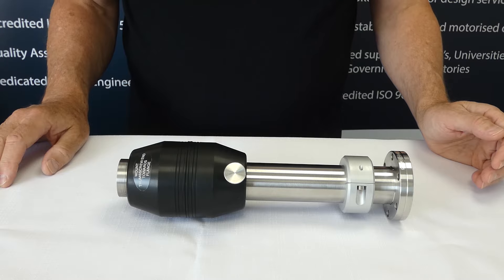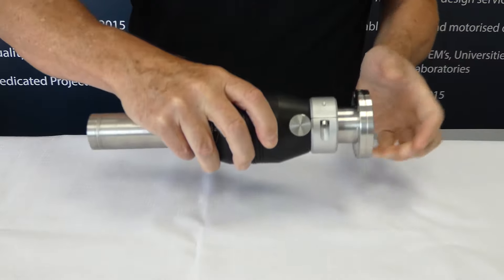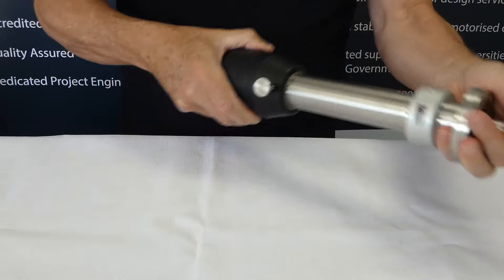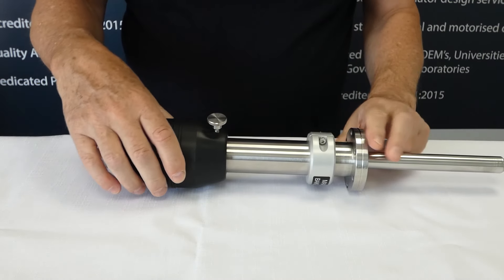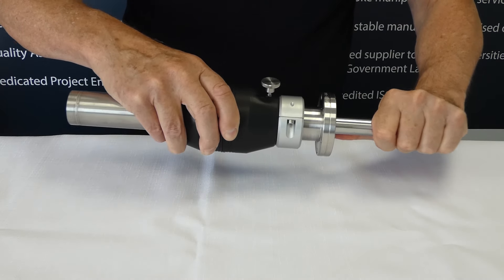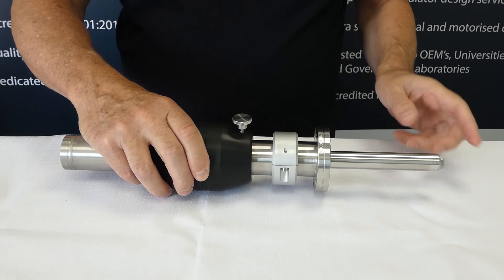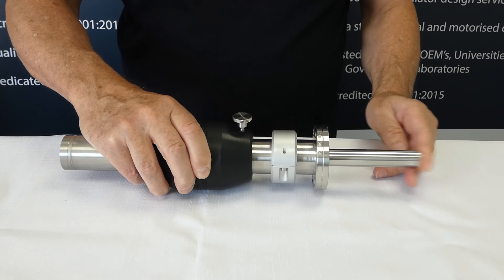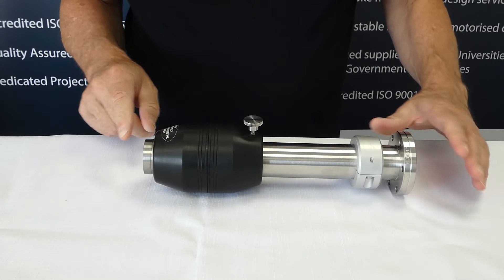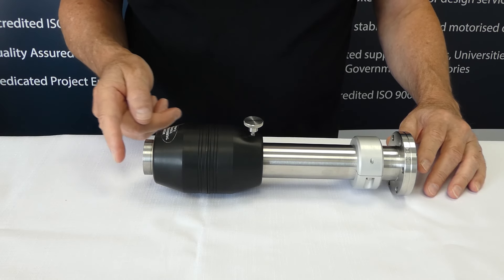What happens if this device decouples while you are using it is that the inside will just run free. If it is running free away from the magnet you often cannot pick it up again. On the shorter one it just picks up on the first set of magnets. As you can see it is connected to the first set, but if I push it then it connects to the second set of magnets, and if I pull it back you will notice a gap of about 12mm from the magnet to the back of the housing.